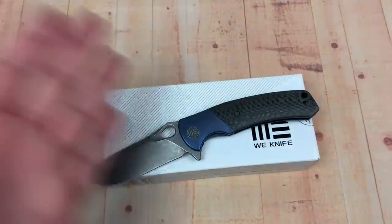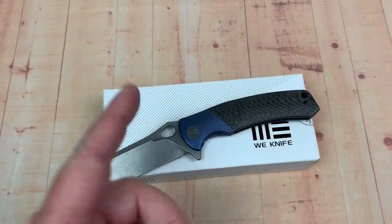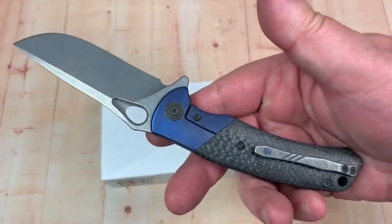Here we are down the Wee Knife Road again. Love Them Knives Channel, welcome. LTK here. We're going to talk about the Wee Knives Bishop.